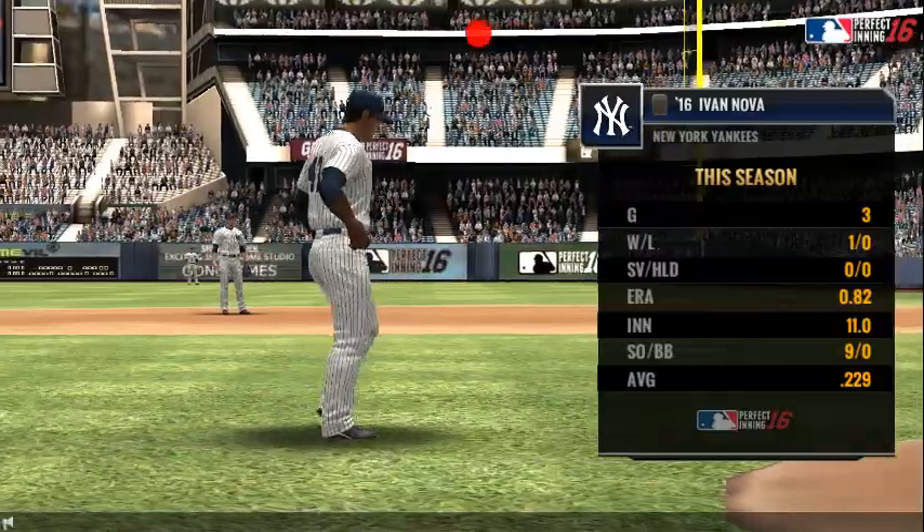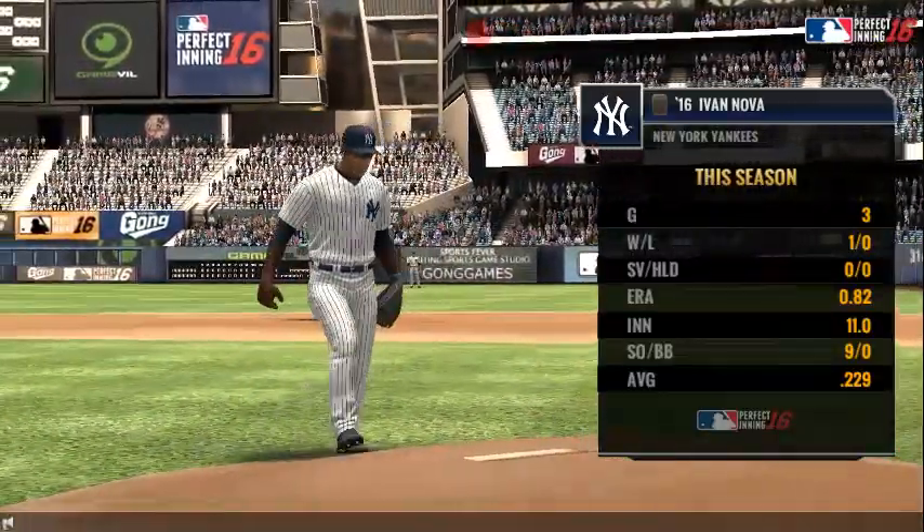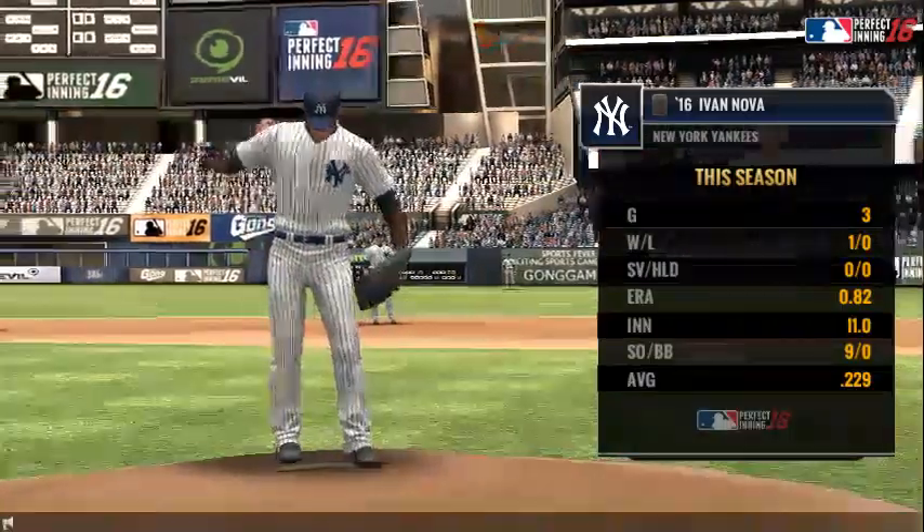It is absolutely beautiful at this time of year at Yankee Stadium. It's time to play baseball. I'm Joe Buck, and I'll be doing the play-by-play.